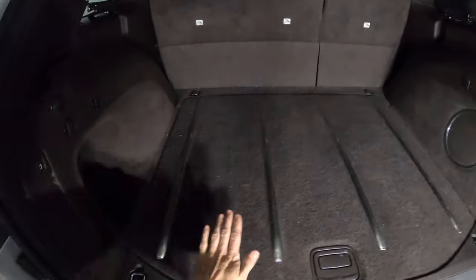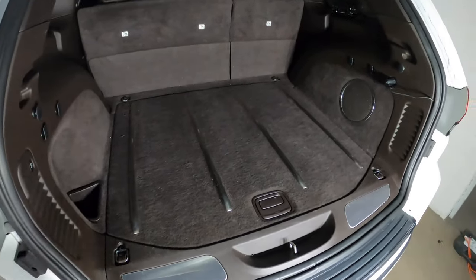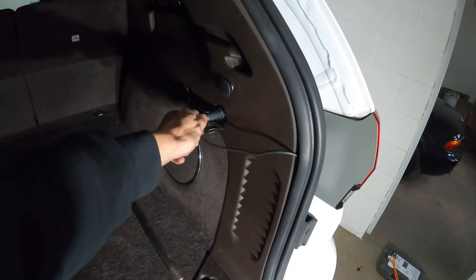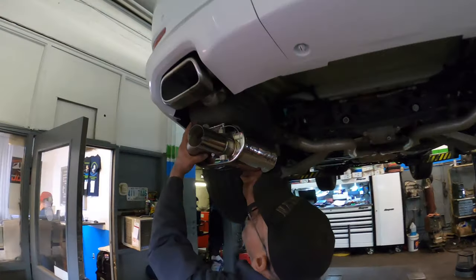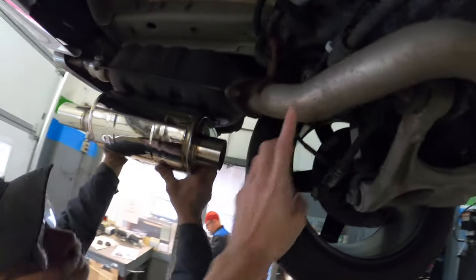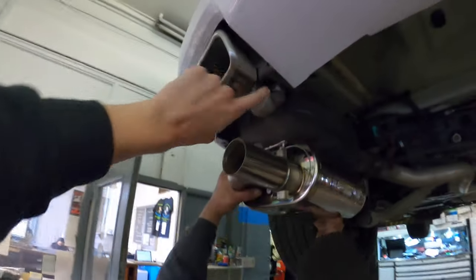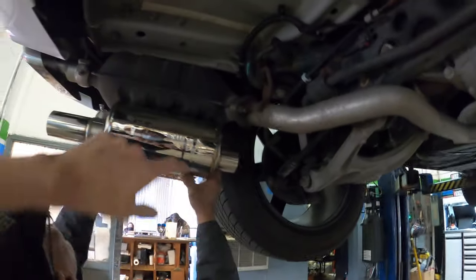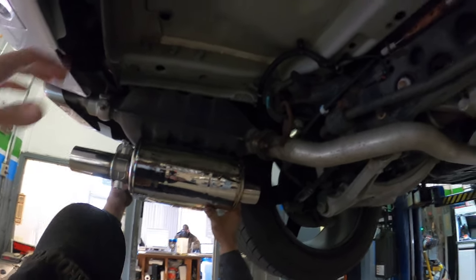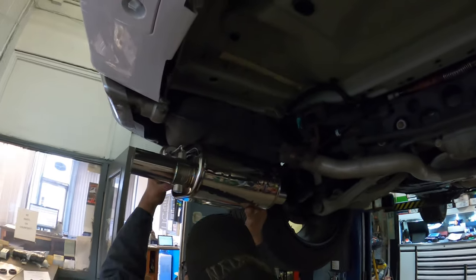Everything has been installed underneath the trunk floor. The best thing about this kit is everything is quite small — the goal is you don't want to see anything back here. We're going to cut back the pipe here, remake the pipe into the valve muffler, and then see if we can use different tips or reuse the OEM ones. There's a lot of length to work with — that's why these are a universal fit. There's a lot of space under this Jeep, so whatever vehicle you want to put these on, you can make them work.